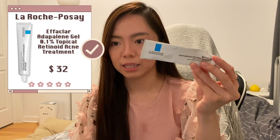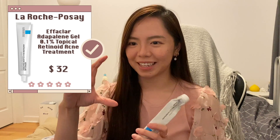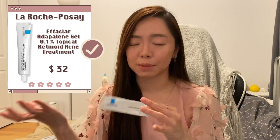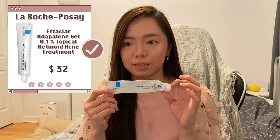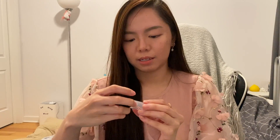Next is adapalene — another tube I finished. I mentioned it in my previous empties video, and now I've been prescribed tretinoin so I stopped using adapalene. They even have a pump bottle version which is much better than the tube. If you're looking to control acne and want to try something over the counter before going to the doctor, I'd recommend trying this — but please do your research first, as it might cause more breakouts if not used carefully.